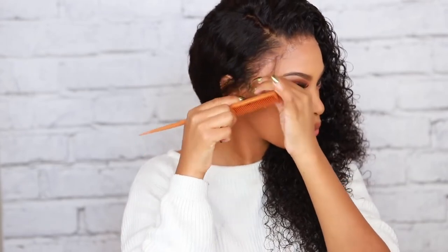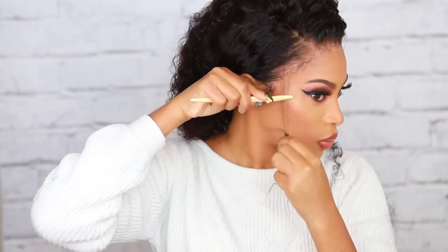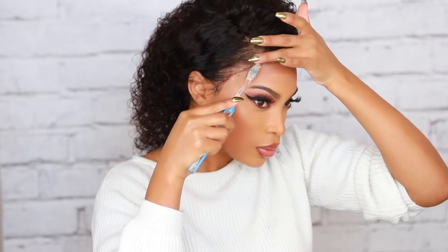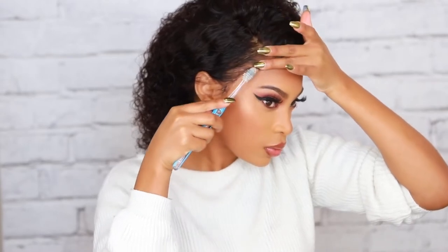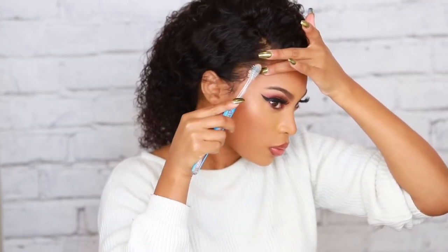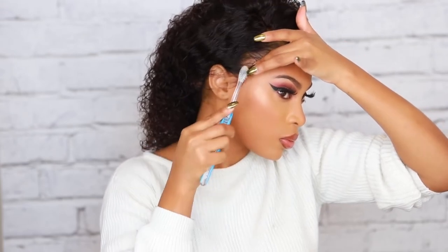This next step is completely optional — you don't have to do baby hairs, or you could do a little baby hair just to hide the lace better. I'm going in with a little razor comb and then my Got2B hair gel, and I'm gonna use my toothbrush to create those little swoops — little baby hairs on the wig. I'll tell you right now, I am not the best at doing baby hairs, but I feel like curly hair looks good with baby hairs as well. This is completely optional.